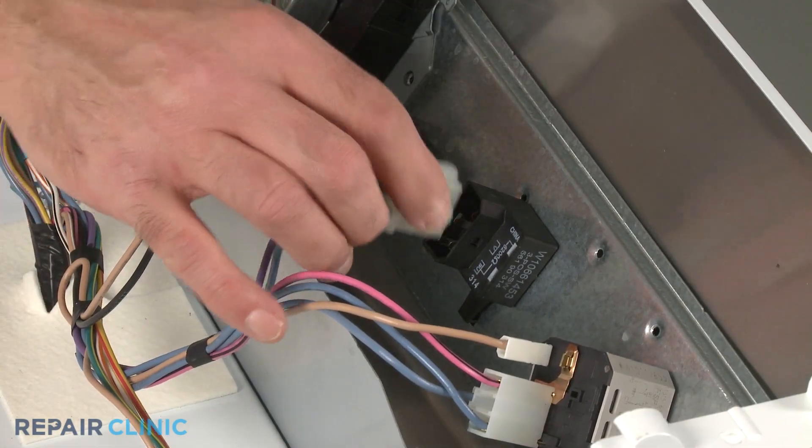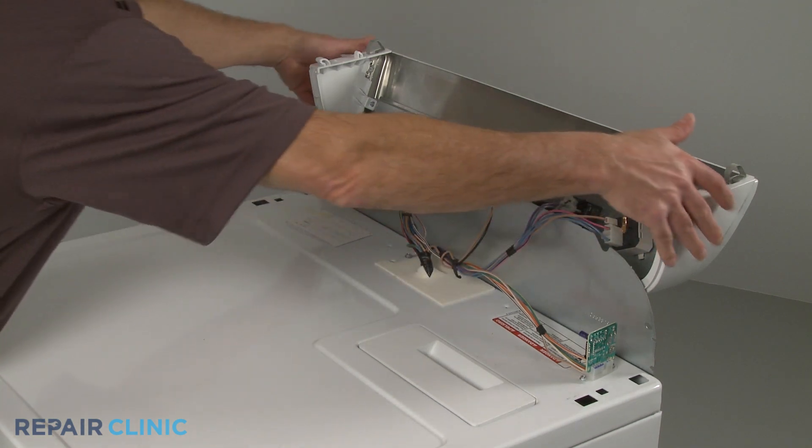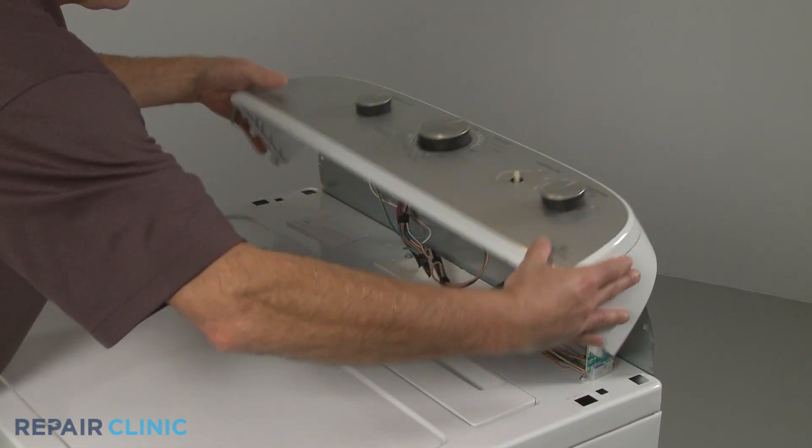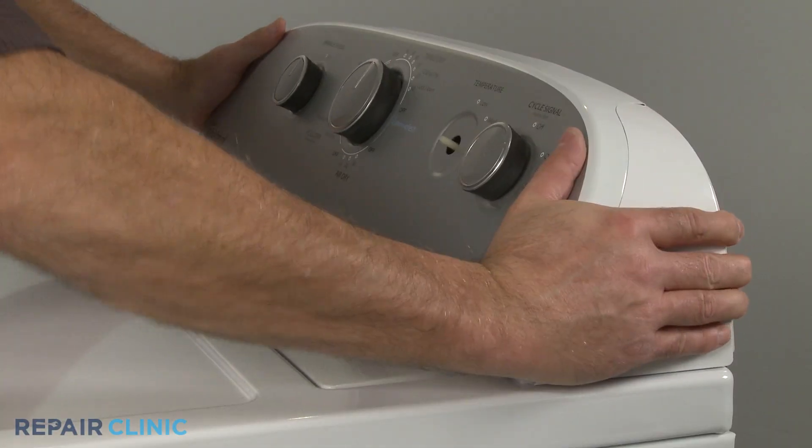Connect the wire harness. Reposition the console on the cover panel as you insert the rear tabs into the slots in the main top, then snap the console clips into place.